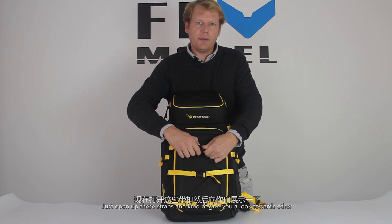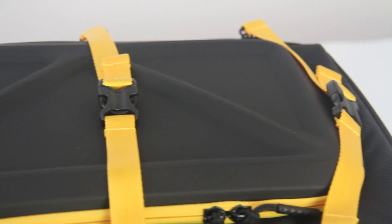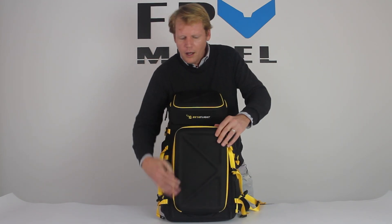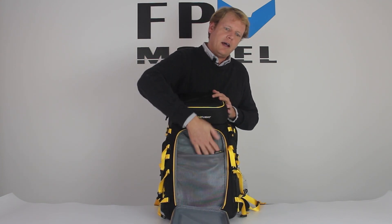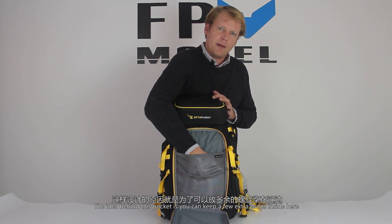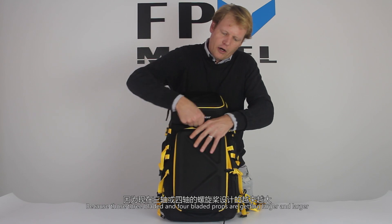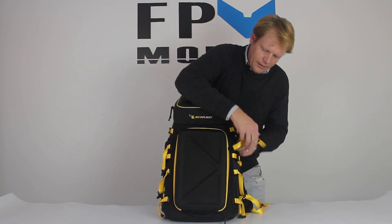Let's open up these straps and give you a look at the other pockets on the inside of this bag. We can open this from the front — the hard shell will drop down and you get a large mesh pocket. The idea behind this pocket is you can keep a few extra props inside here and keep them out of your backpack, because those three-bladed and four-bladed props are getting larger and larger and take up more space.